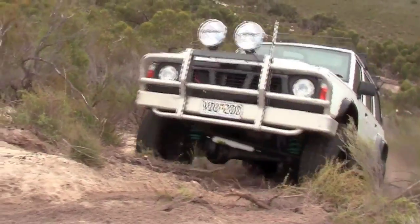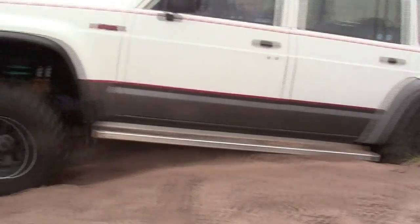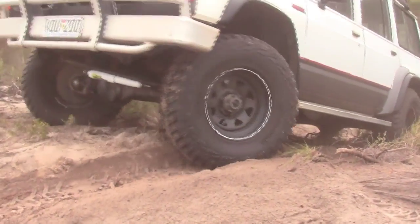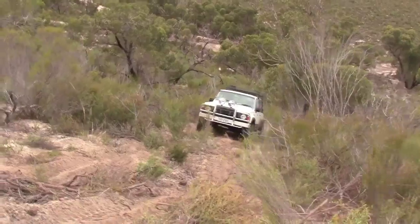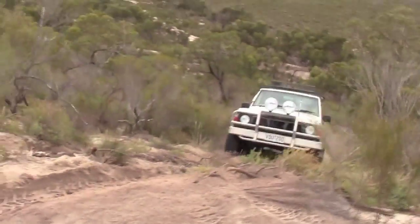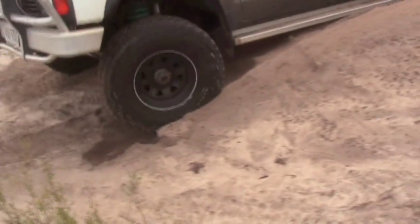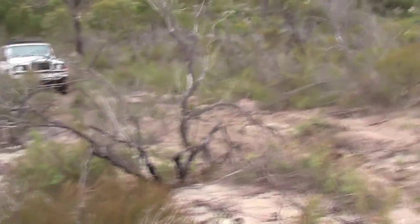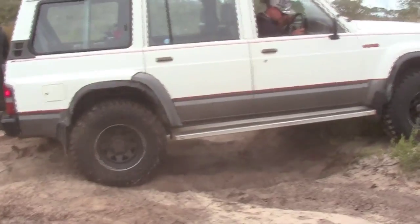Look at that Matt. Wow. It's that longer wheelbase, isn't it? Yeah, a little bit more than that. Yeah. That's the way. Nail it! Nail it! That's the one. Look at that Matt. That's the one. That's the one. Thank you. Thank you.